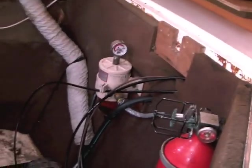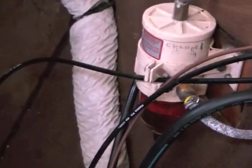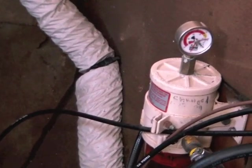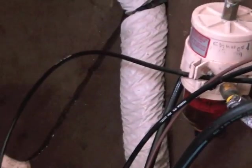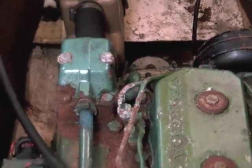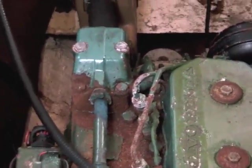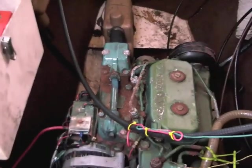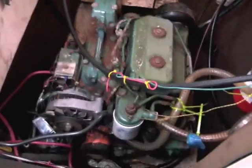It does have the fuel filter, and if you'll notice, the cables are brand new — all the control cables are new. Everything is basically set up. You will be aware, if you see the website, that we are converting to electric propulsion, so these diesel engines have got to go. For those who still want diesel and don't want to spend all the money for electric, come and get these engines quick.